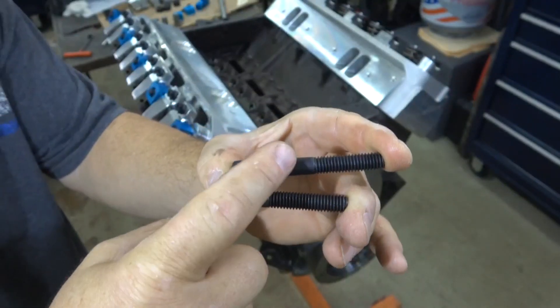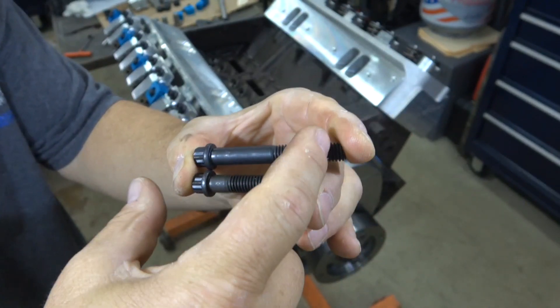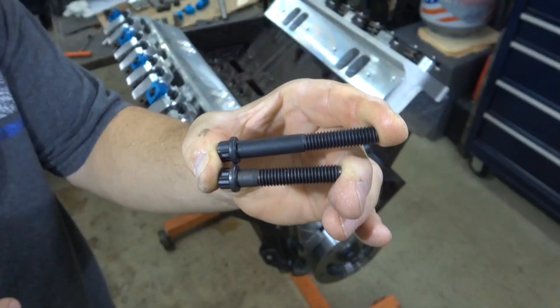Since I have the Trick Flow heads with the long bolts, I have to cut these bolts. Even though the longer bolt is three-quarters of an inch longer than the shorter bolt, you only need to cut off about a half inch for the Trick Flow head. These bolts are going into aluminum, so if you do cut them, make sure you put a nice chamfer on the end and make sure the lead thread is not too sharp so it doesn't shave the aluminum as it's going into the hole.